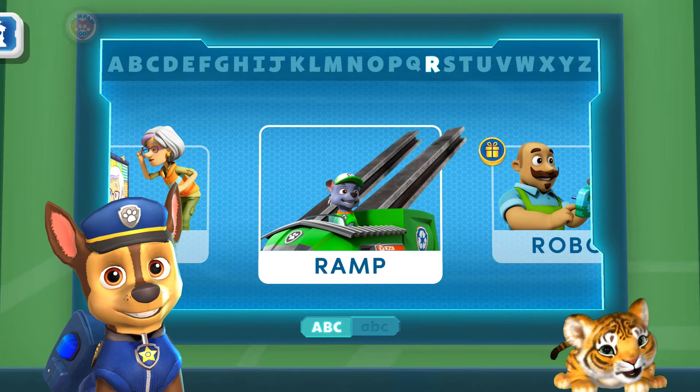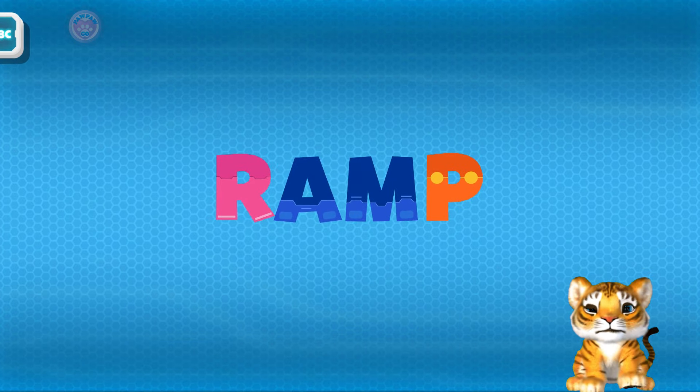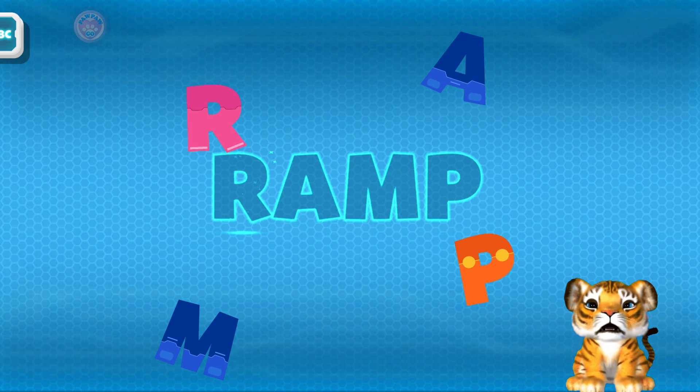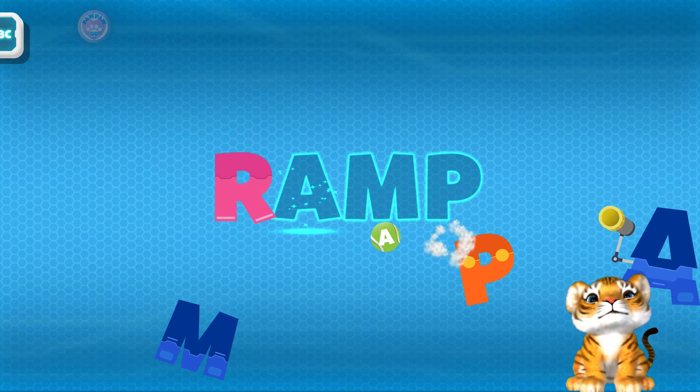So many... Ramp! Ramp! Let's put this word back together — R, R, R! R!